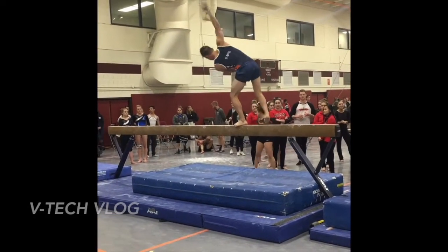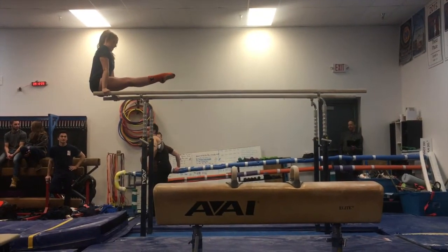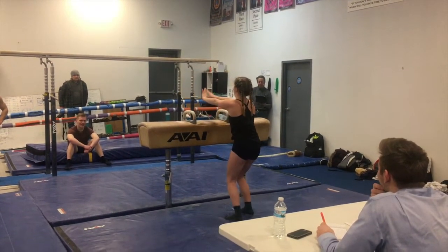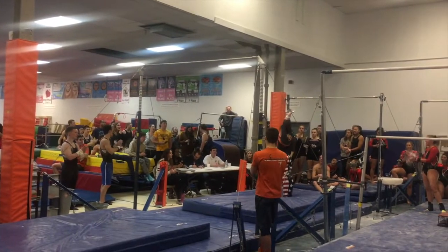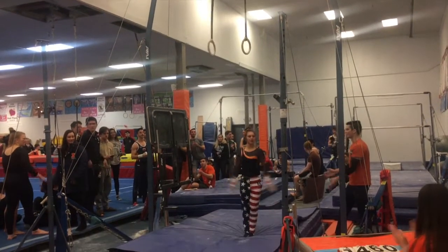Unfortunately I didn't do beam this time. But we did have some girls doing guys events again — some parallel bars, and pommel horse. Hunter did I think four other guys events as well. She had a long day.